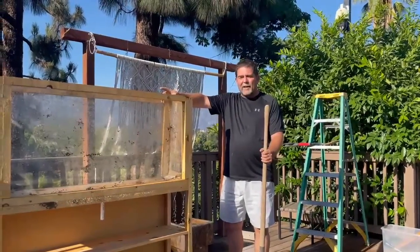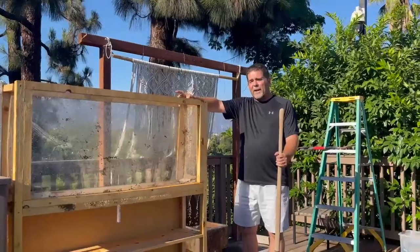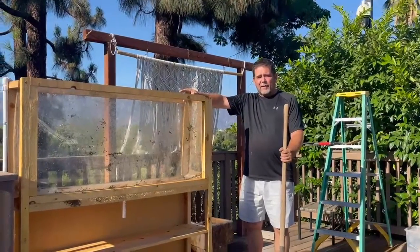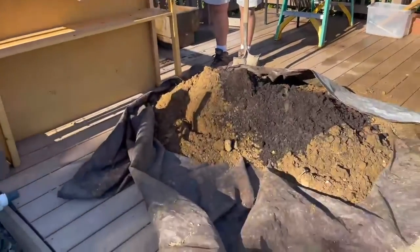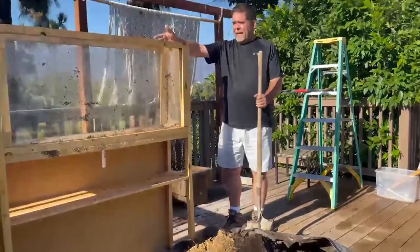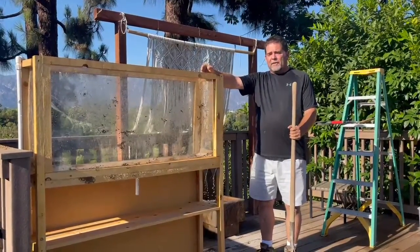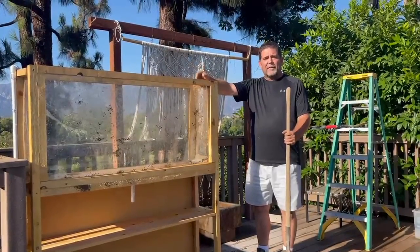We've created a test environment to look at the delivery of water by the root clencher, as well as the capillary action that happens underneath the ground. We took about a yard of decomposed granite, put it in here, and tested it. The water did move, but the dirt was pretty compacted and there were no amendments or anything in it.